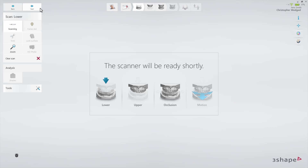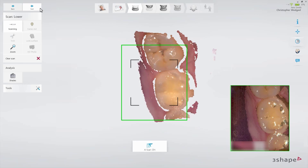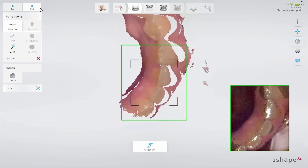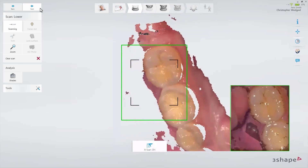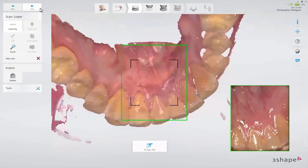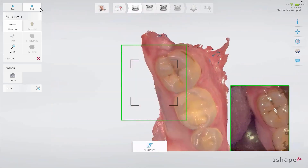Start by scanning the lower jaw following the recommended 3Shape Scan strategy: scan the occlusal surface from the molar to the canine. Wiggle the scanner when passing the centrals and continue until you reach the last molar. Roll over the last molar and turn slowly lingual until you reach the other side.